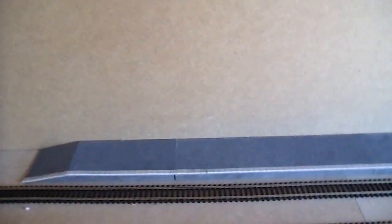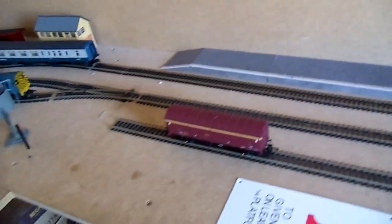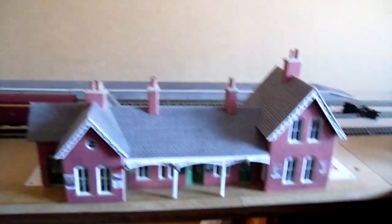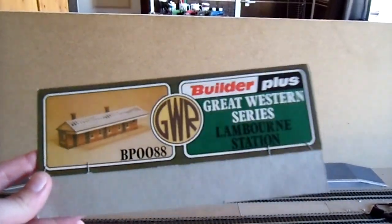I'm going to buy a plastic kit for some fences to put along the top. I thought I needed a station building, and I was originally planning to use this Metcalf station — based on, I think, a Midland design — but as you can see it is way, way too big. So I thought, what can I do? I remembered that when my Dad and Grandad gave me all their old stuff, there was a kit. This is the Great Western Railway Series Lamborn Station Builder Plus — I think it dates from 1979, it says there.